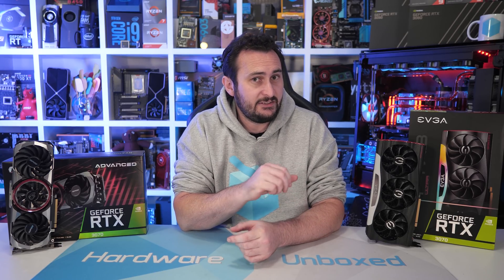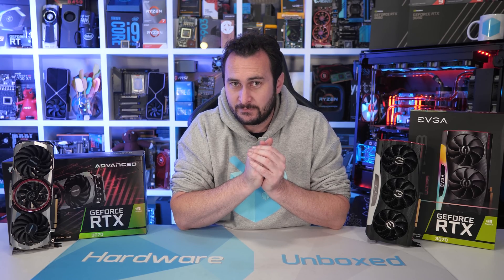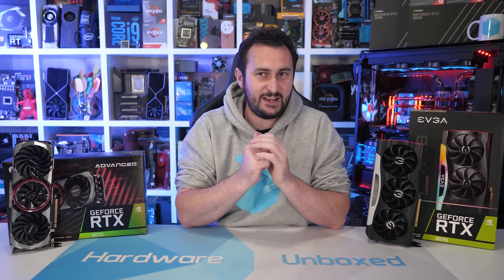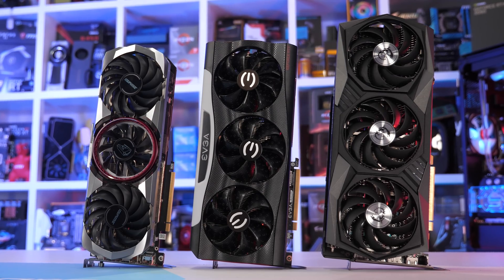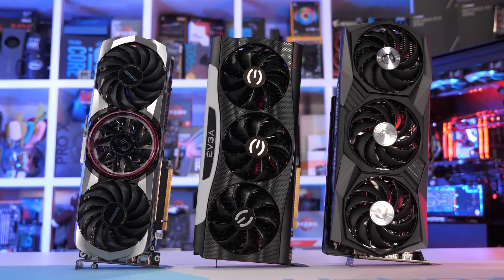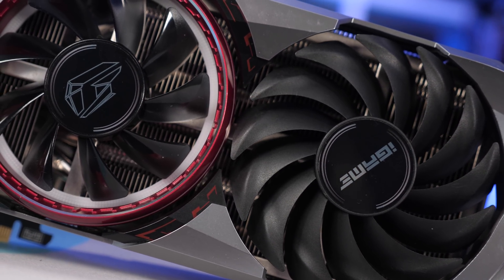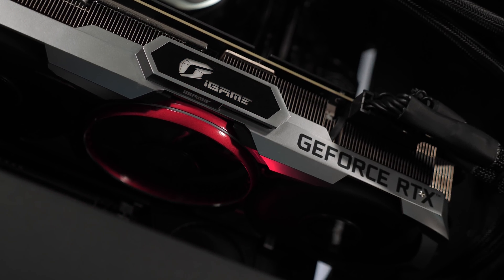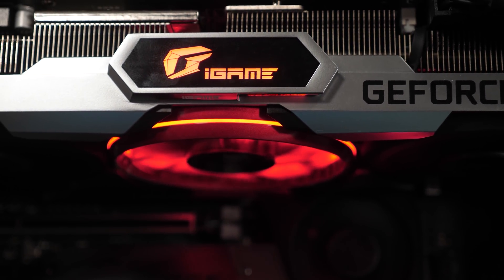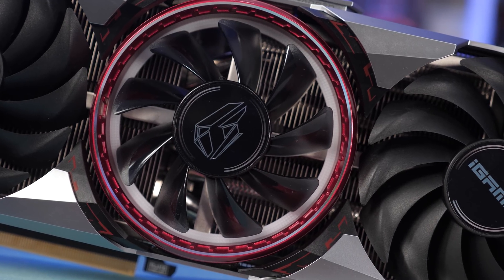In my first RTX 3070 AIB review we had the ASUS Tough Gaming OC and MSI Gaming X Trio — both very good. This time we have two very different products. The Colourful iGame works, but that's about the nicest thing I can say about its performance. With fans at 2200 RPM it's much louder than you'd like, struggling to beat the tiny FE model out of the box. VRM and GDDR6 temperatures aren't great either, though they are safe. I'd expect it costs around $550 US, and I'd recommend avoiding it — there are far better options priced close to MSRP.